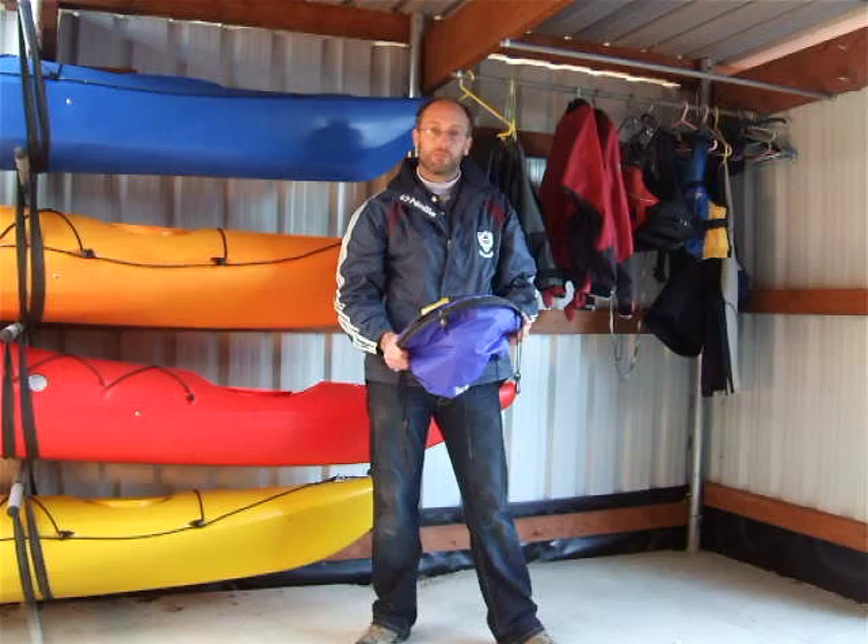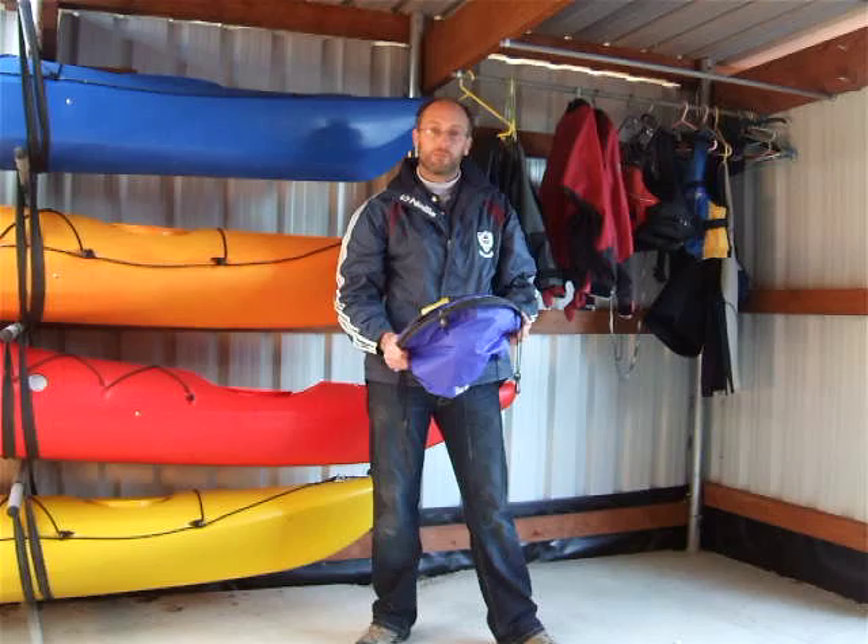They both end up with the same result — a perfectly folded sail. In the next video clip I'm going to show you how to fold the cruiser sail, so we'll see you then.